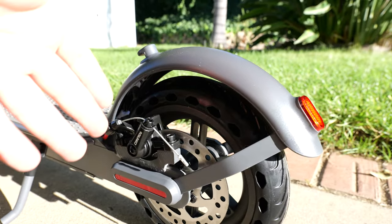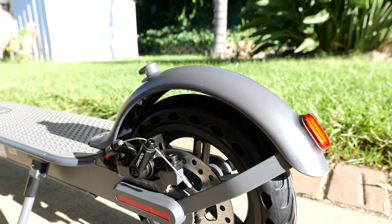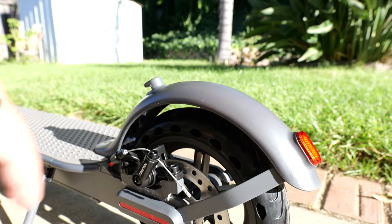Taking a closer look, we have rear disc brakes, which is kind of phenomenal. Considering the price of the scooter, for it to come with disc brakes is actually crazy — I was expecting drum brakes. So that's a good sign right there.